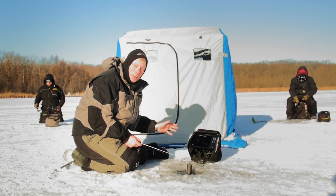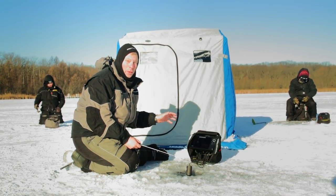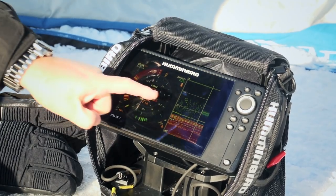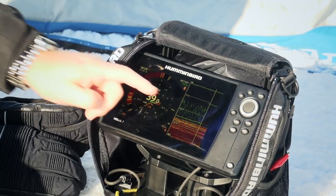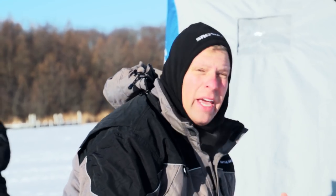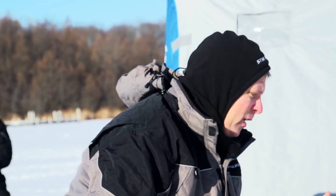One thing that really sets the IceHelix apart from many other units is the interference rejection, and this one really works well. It's got six settings, and you can see on my screen I've got a ton of noise from competing units. I've got guys fishing close to me, which is okay because we're on fish, but sometimes you just have to deal with the interference from other units.